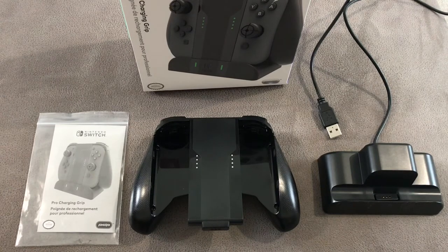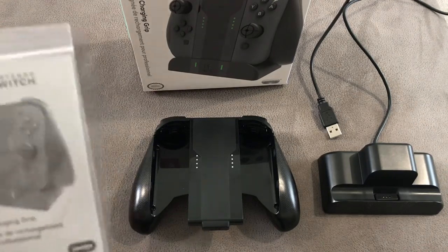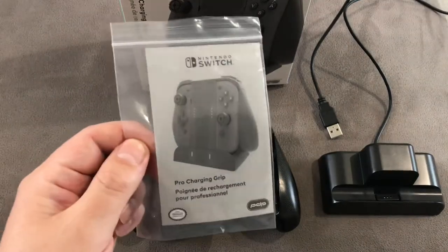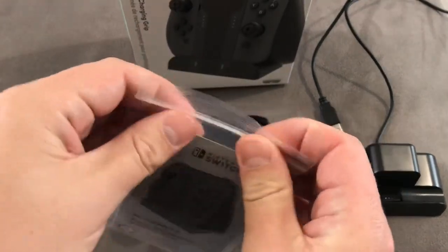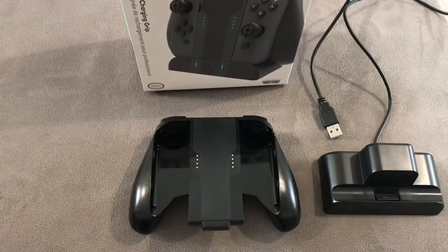I'm 99% sure the underpants gnomes have stolen them. Maybe they'll turn up one day, and if they do I'll do a little review of those specifically. Next we've got the instructions, which are a bit of a double-edged sword. I do like the size of them — very small, very precise — but I'm not going to read them. They're wrapped up in this plastic thing which is physically impossible to open, and I have no intention of reading it anyway.